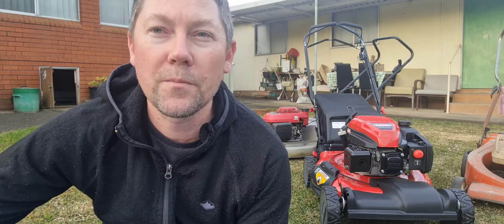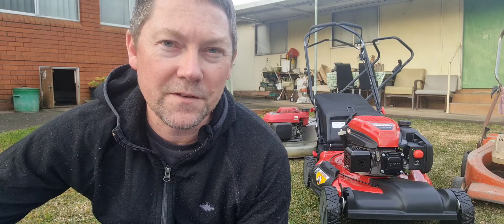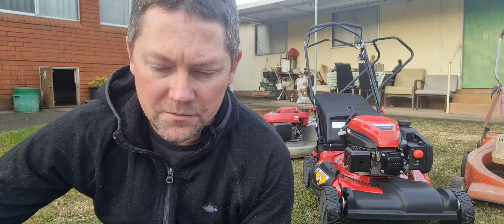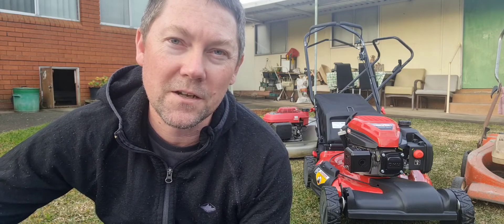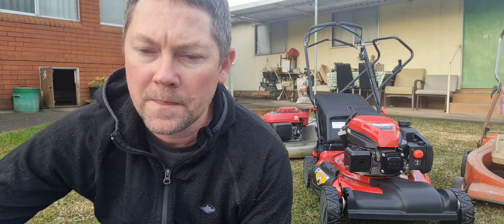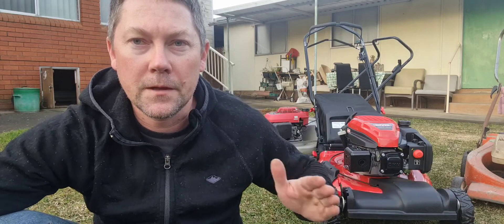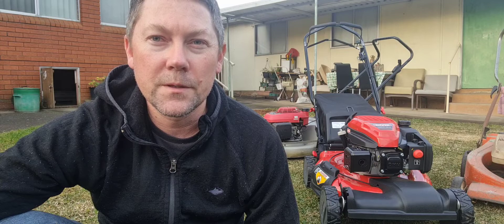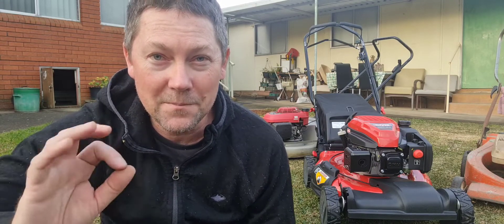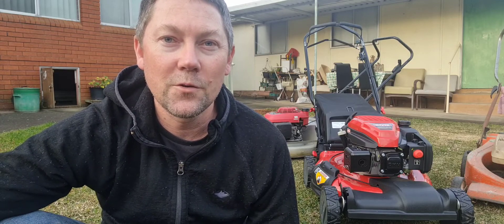Rover is an Australian company. It was founded in the late 1950s up in Queensland. In 2010, a company called MTD, based in Cleveland, Ohio, bought Rover. So Rover mowers are still being produced — they're being produced in China. The motor says made in China. I'm going to pull the Victor and the Honda out of the way and do a little 360 around the thing, then read you some specs from the Rover Australia website.